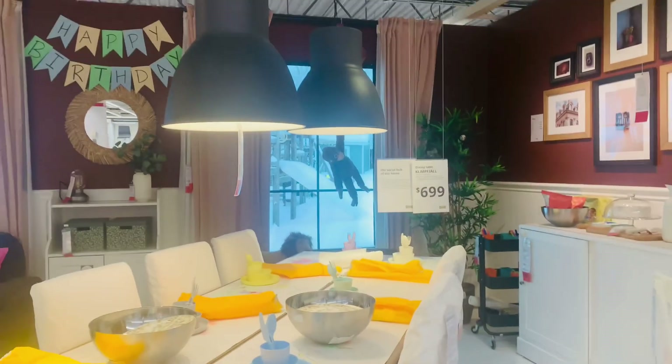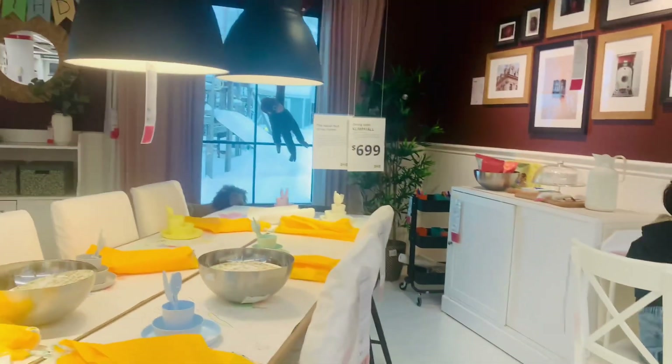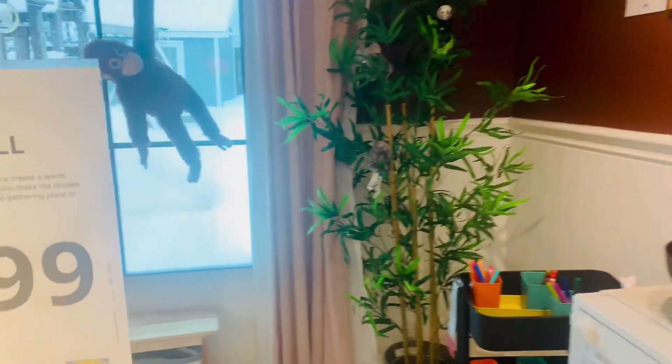Love this dining table. It's so beautiful. I do have the smaller version of this table, but with the black chairs, but it also looks great with white. It's nice to see how it looks with different chairs.